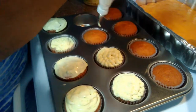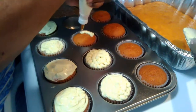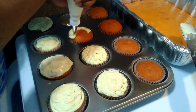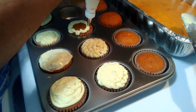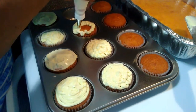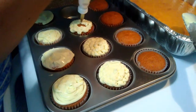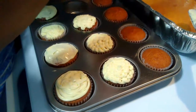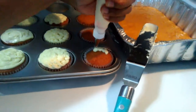My cupcakes are done and cooled and I've frosted some of these already. I'm just going around in circles with these, making a little bit of a design. I'm not that great at baking, but like I said, I just do it for fun. And out of that fun, they do taste good. So whatever floats your boat, you gotta have some kind of excitement.